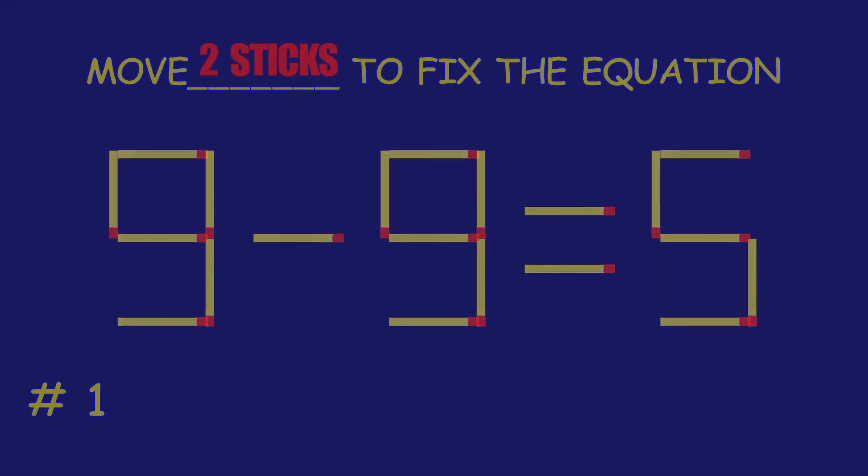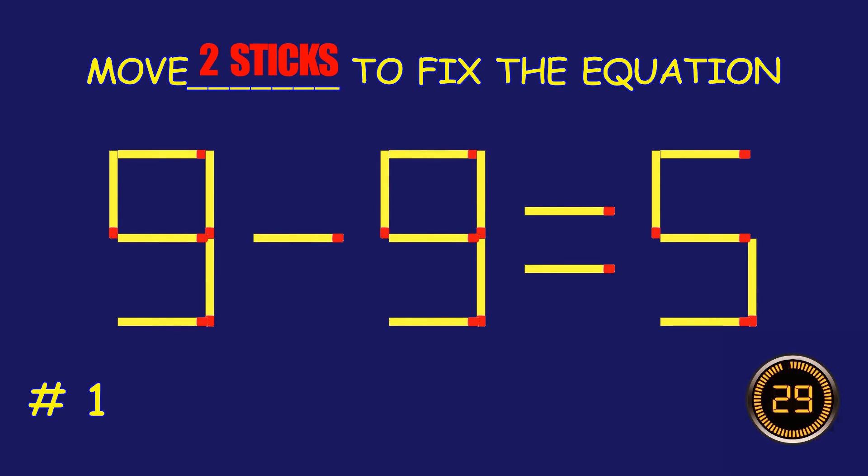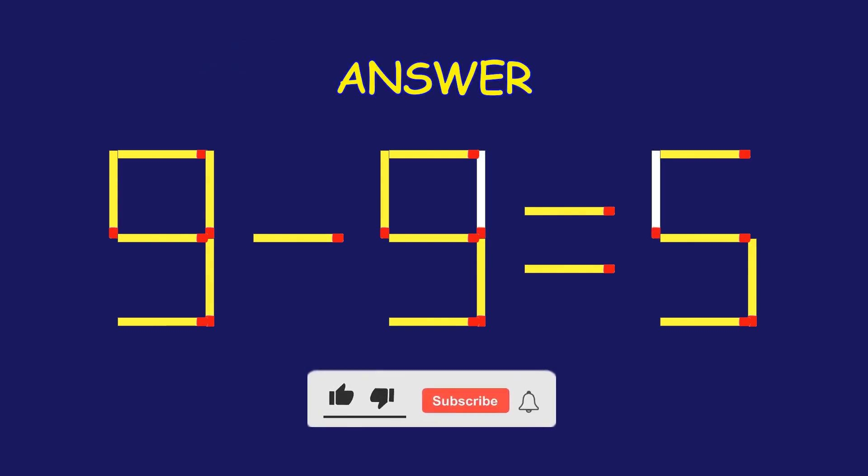Puzzle one: can you move two matchsticks to fix the equation? Amazing, you're nailing it!